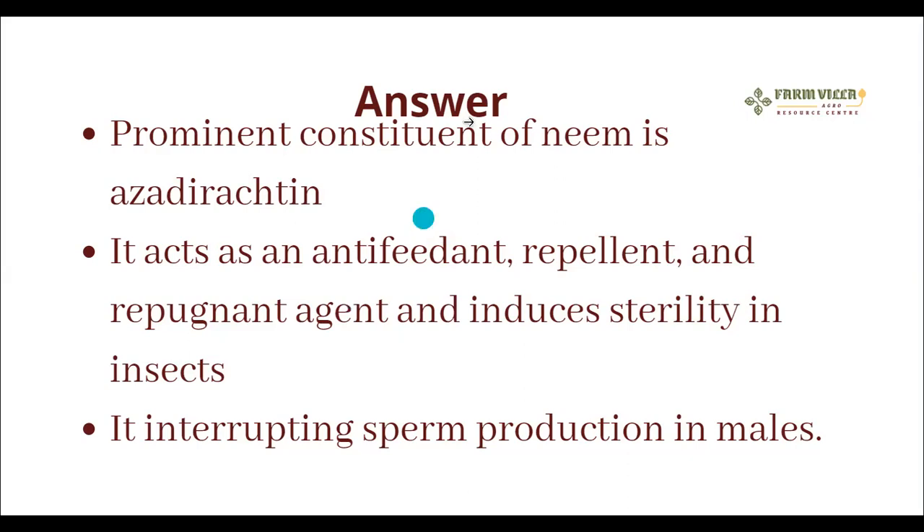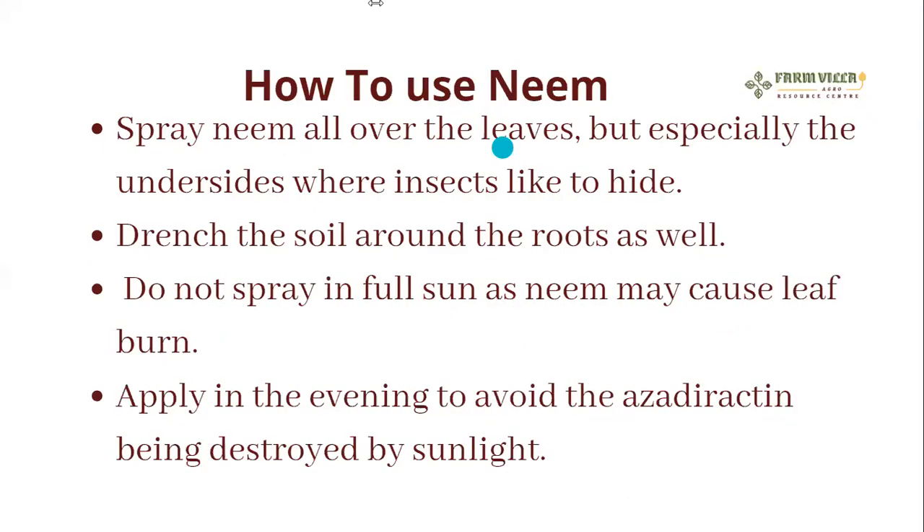How to use neem: spray it all over the leaves, especially the underside where insects like to hide, and drench the soil around the roots as well. Do not spray in full sun as neem breaks down in sunlight. The best time to spray is either early in the morning before sunrise or late in the evening before sunset. You cannot spray in hot sun or it will burn the leaves.